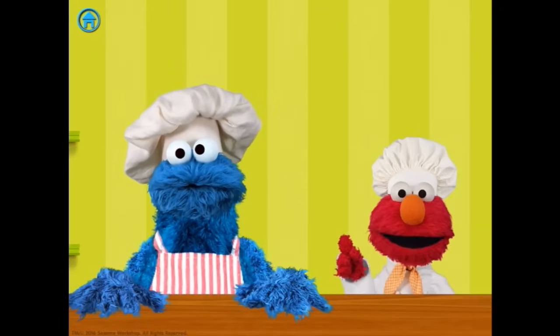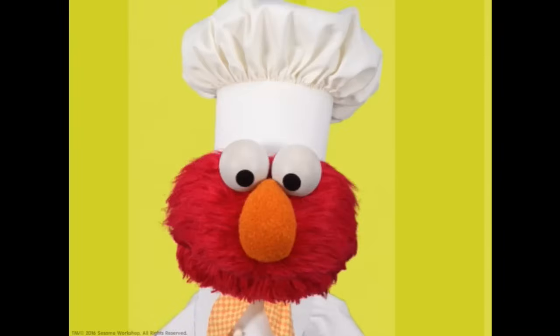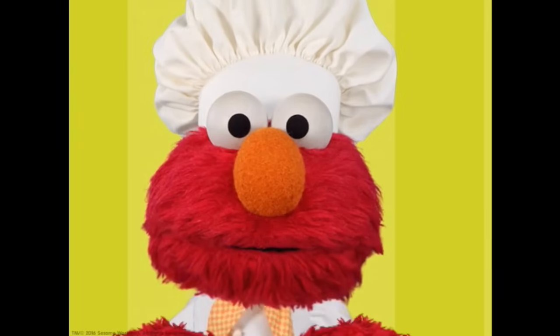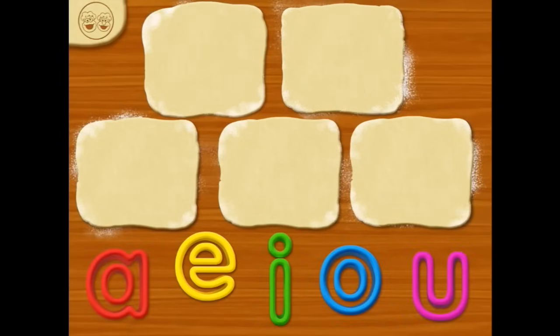Oh cool! First, choose one of us to make cookies with! Elmo! Elmo! Great, let's get started! First, Chef Elmo will spread out the dough!